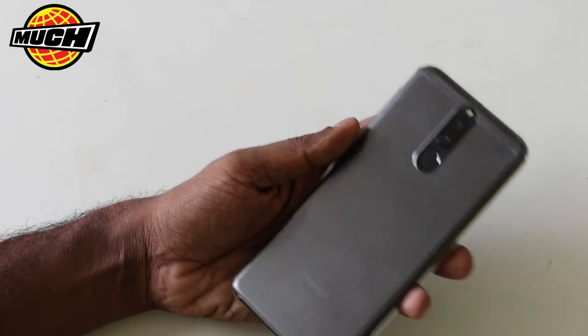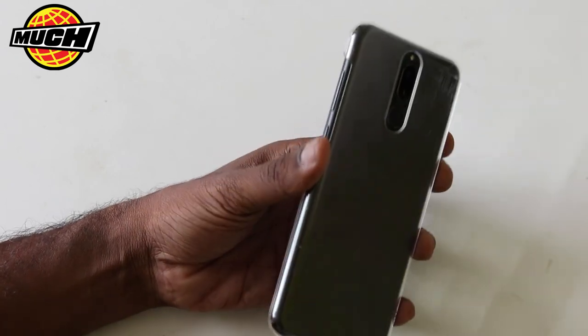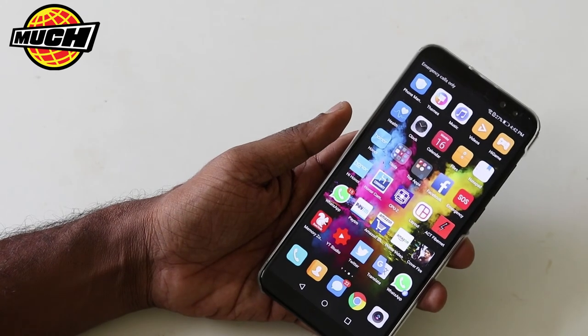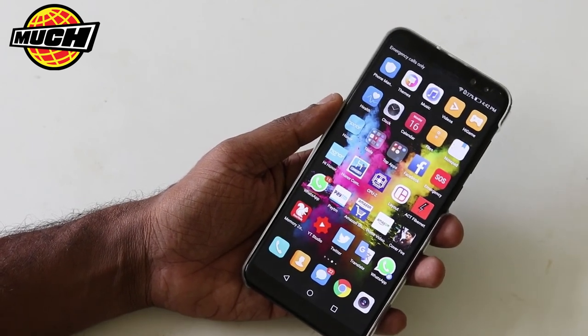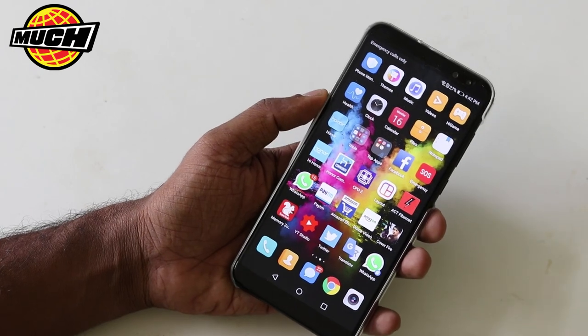These are the ways you take a screenshot on the Honor 9i. Hope this video was useful. Thanks for watching. In case you are not subscribed, do subscribe to my channel. See you in the next video. Thank you.